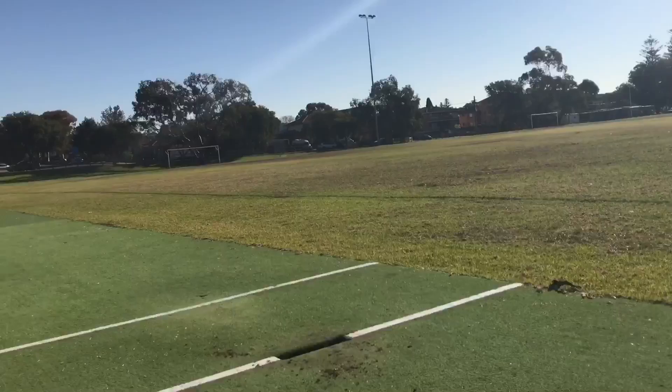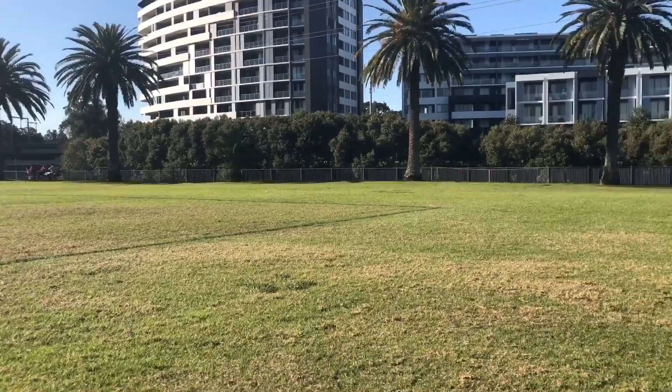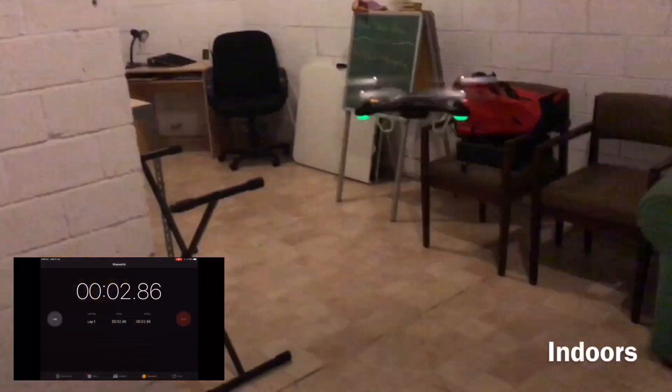A very good day, as you can see — great day for flying drones. Straight after this clip I'll be doing the indoor battery test, so I'll see you guys at the end of the video.